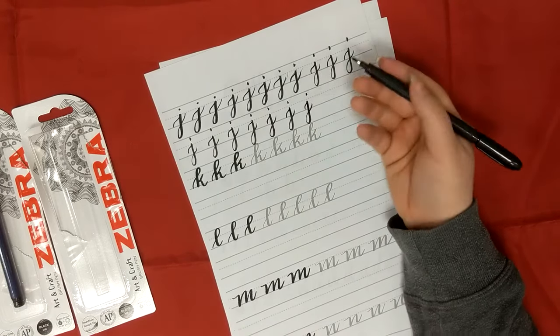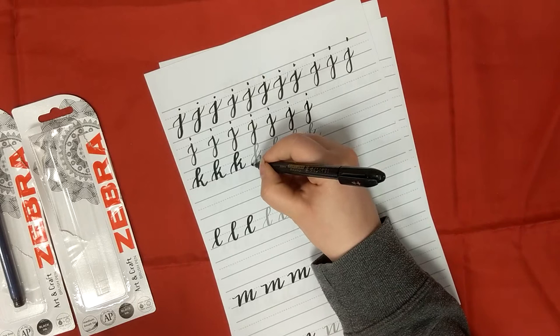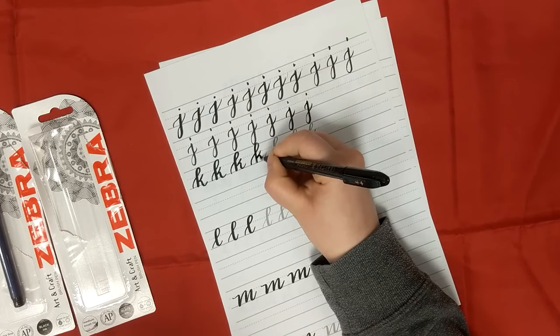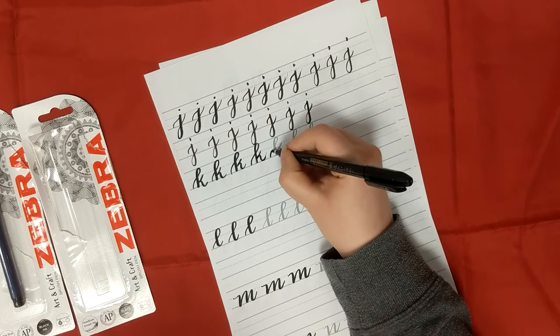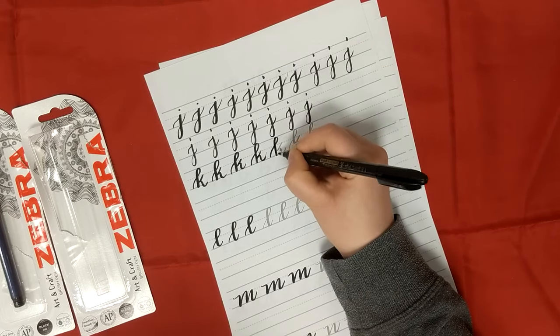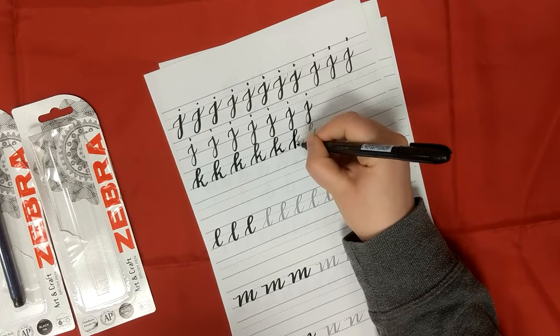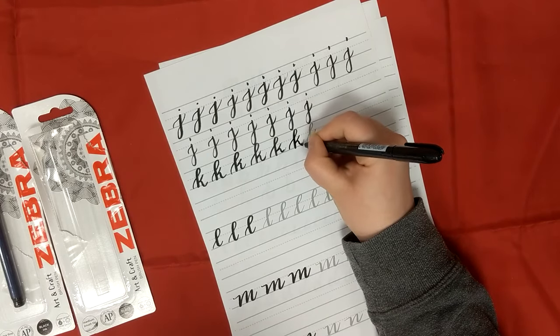I'm happy with how they flow and then I move on to the next letter. That's why these practice sheets are so useful - you've got this grey outline so you can get a feel for the letter before you then work on it yourself.